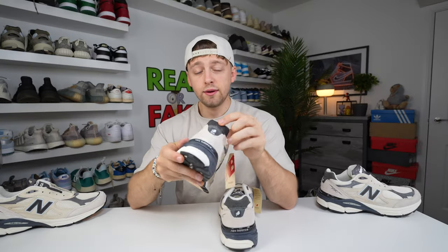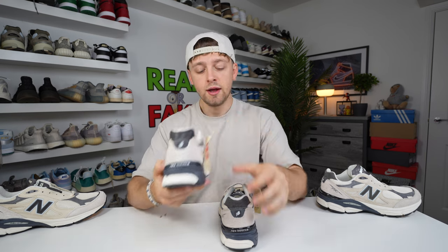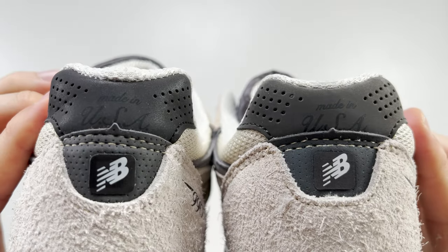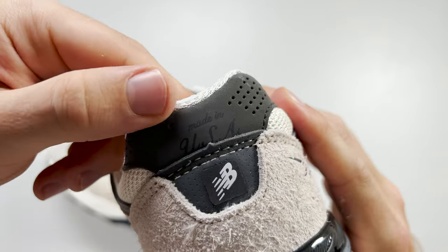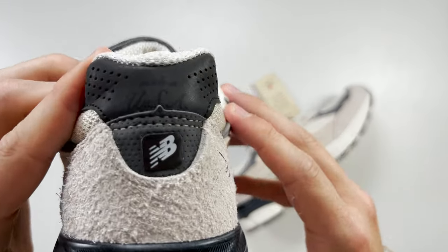Taking a look at the top part of the heel, it says 'Made in the USA' very subtly and hard to see on the back heel. From the close-up with a light shone on them, you can see the USA text on the fake one is cut off a little bit. On the retail one, it's placed above the material cutoff and most of the USA text is visible, whereas on the fake one it cuts right through the text, making it much harder to read.